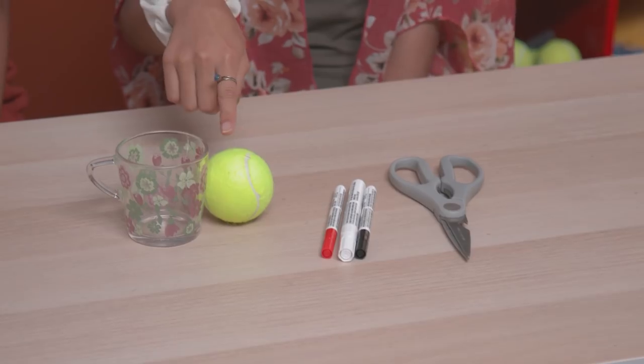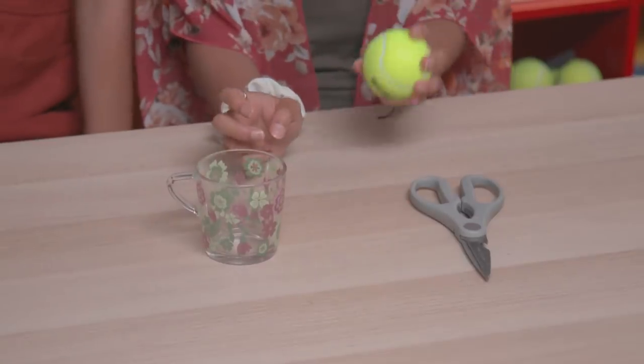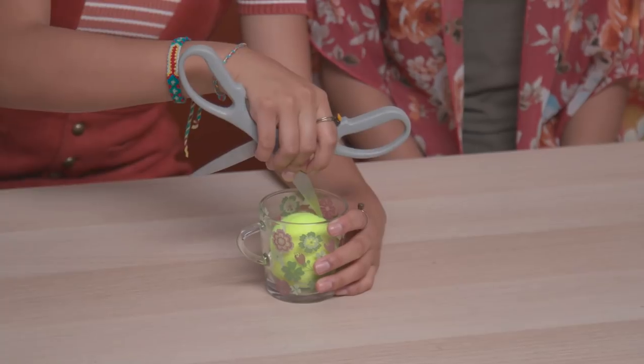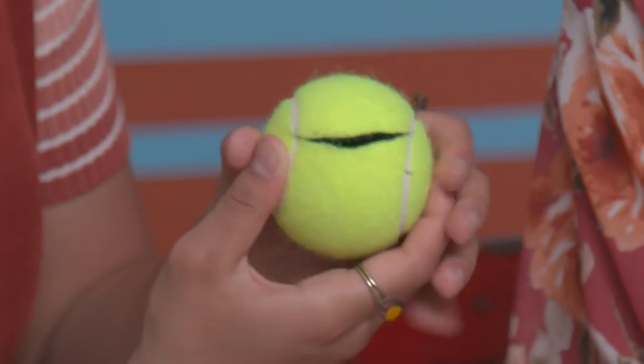For this hack, you'll need a cup, an old tennis ball, red, white, and black paint pens, and heavy-duty scissors. First, put the ball into the cup to keep it steady. And then puncture your ball with scissors. Now cut into a smile — this will be the mouth. Hello!